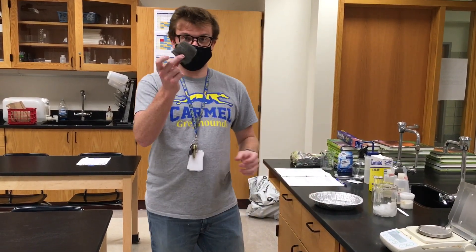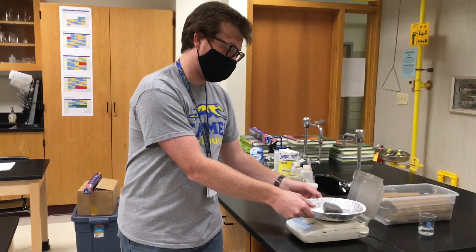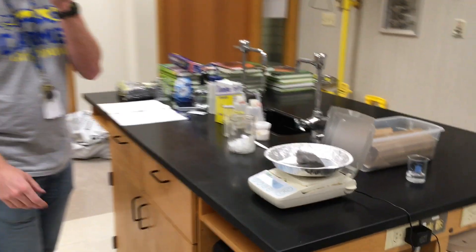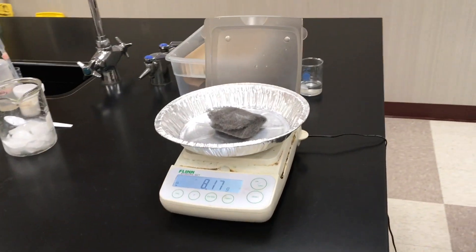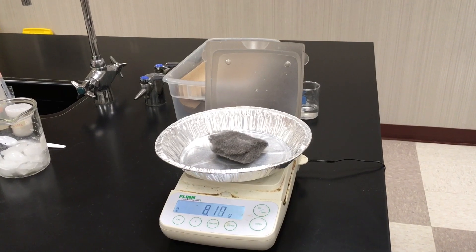So what we have here is a bundle of steel wool. I'm just going to throw that into my dish and then we are going to find the mass. This will be our very first data point. The steel wool at the beginning has a mass of 8.17 grams.